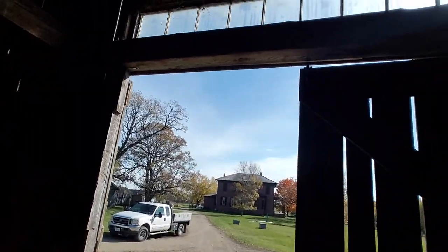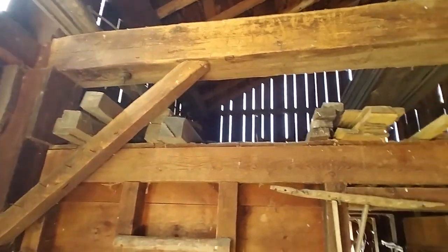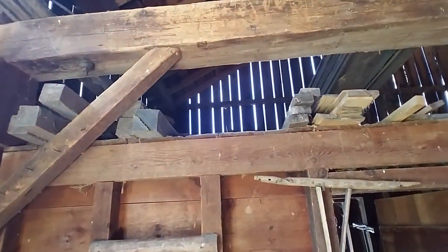That one I believe is the one. The windowsill up there looks like a sieve and needs to be redone. And that crossbeam has got a little rot on top of it.